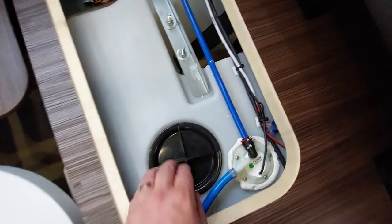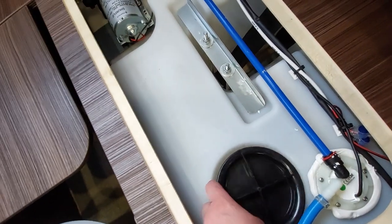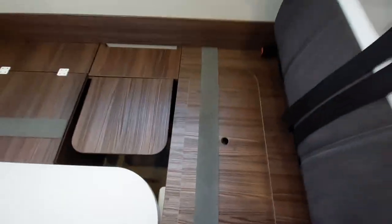If you need to gain access to it, you can access your fresh water tank just there — it just unscrews on the top of the tank. That is located underneath that unit there.